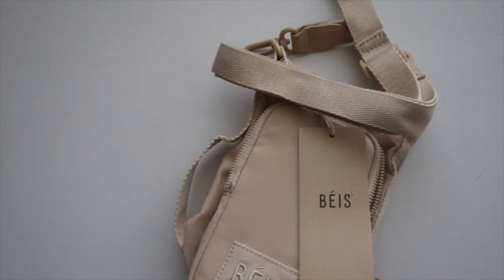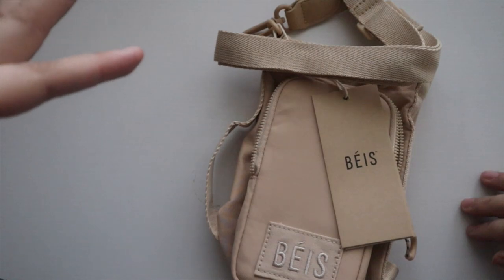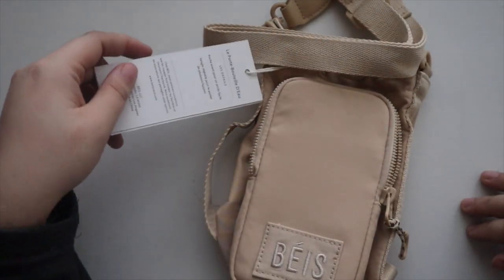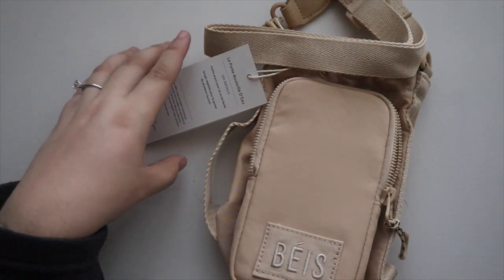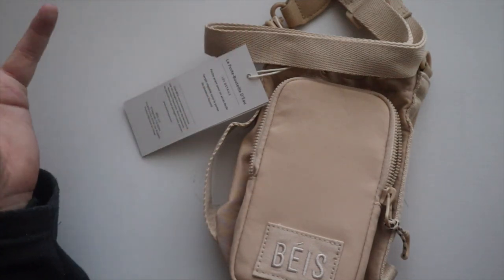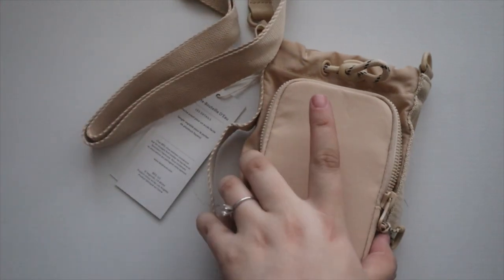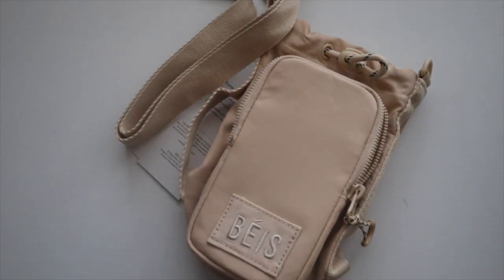On those days, bringing the duffel feels like too much. I don't have to worry about the locker room — all I need is my water bottle, my keys, and a place to put my phone. I saw this on their website and decided to get it. A lot of people also buy things like this for walking or hiking, which is convenient.